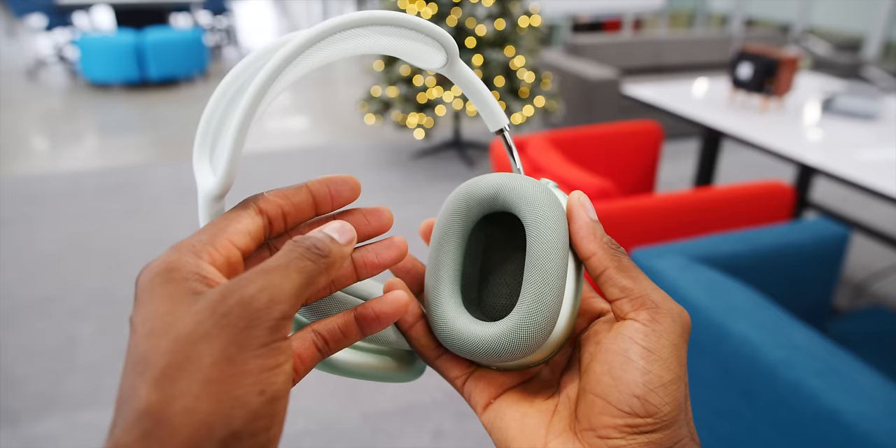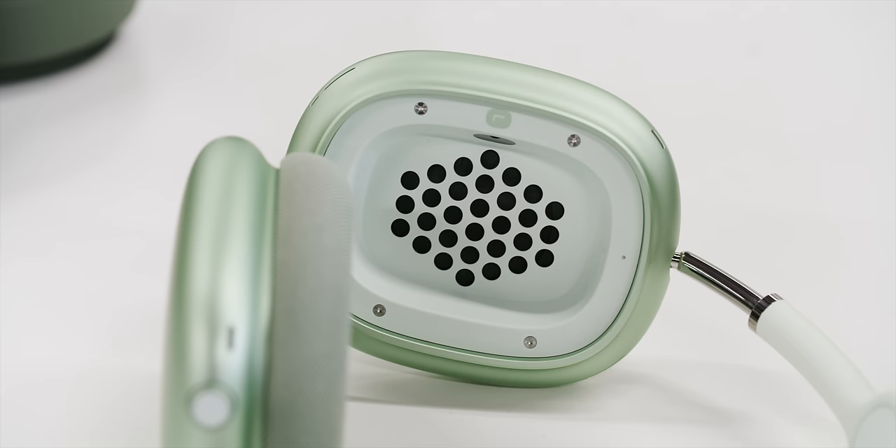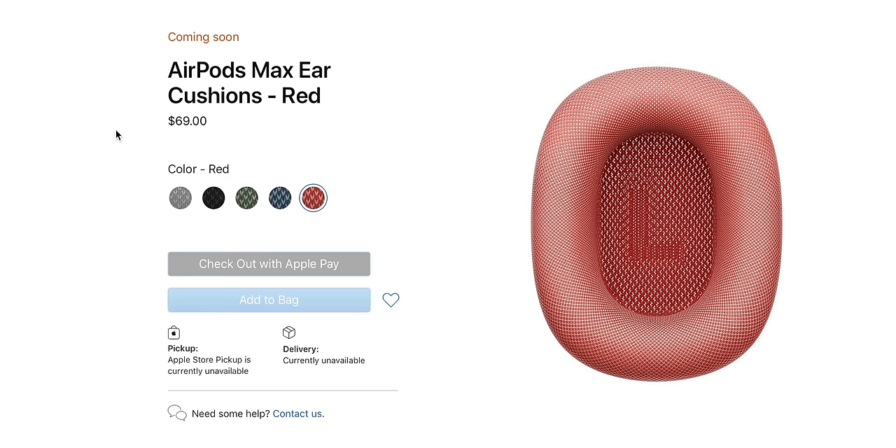Number two: the ear cups. They're magnetic — they just pop off pretty easily. They do stay on really well when you're wearing them, but when you really do pull them to take them off, they come off. That's actually really smart because most people should replace the ear cups on their headphones every once in a while. The metal outside is designed to last a long time, but the inside, especially with softer materials and leathers, people sort of outgrow the ear pad and then just buy new headphones. So this is a good idea. Apple is very happy to sell you new ear pads for $69 a set, but a nice bonus is that you can mix and match colors if you want.